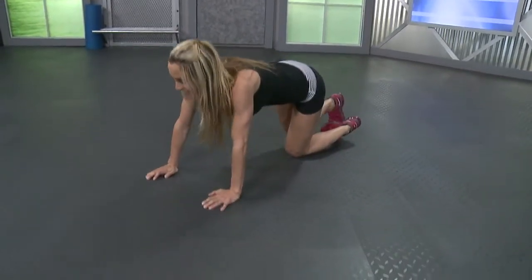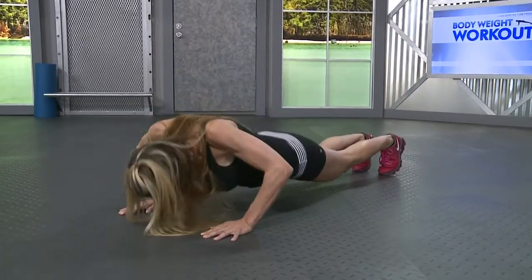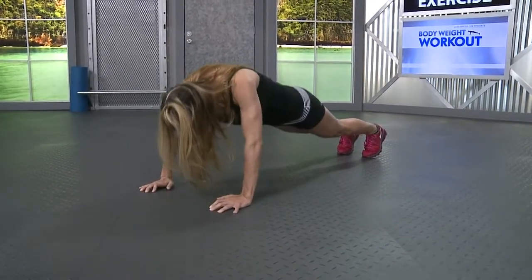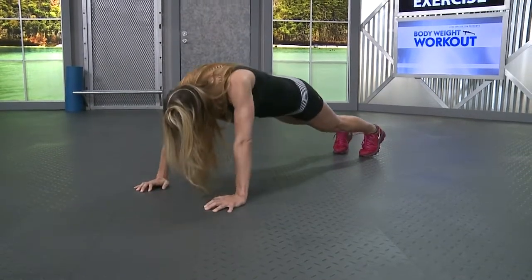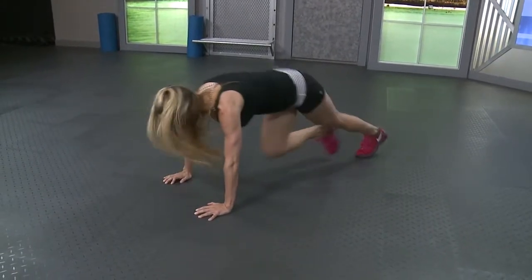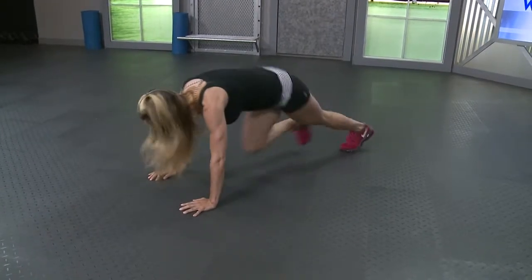On your toes or on your knees. Do what you can. Keep your body level, abs are in. Drop it down and up. Five more. Last one. Last set of mountain climbers, come on, you guys, keep going. Drive those knees up for fifteen on each side, total of thirty. Give me five more. Five, four, three, two, one.